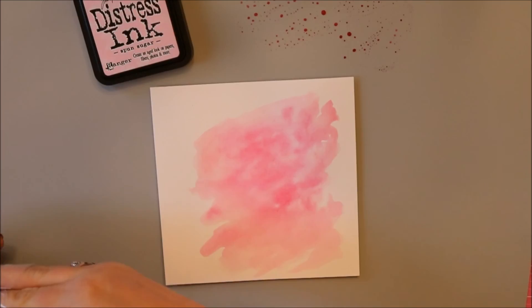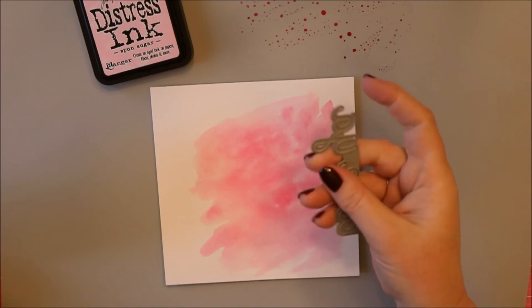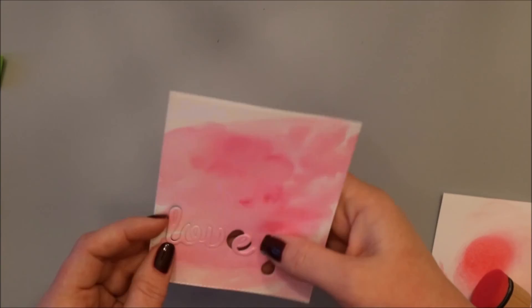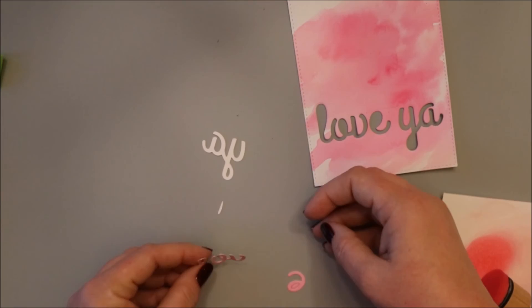Once this is dry I'm going to take the Love Ya die — this is from Casual Fridays. It was in the first Stamp of Approval Friendship collection, but now it is for sale in the Casual Fridays shop, so I'll give you some links over on my blog to that. As you can see here it is dry. I die cut out the Love Ya and also die cut the rectangle with a stitched rectangle die for My Favorite Things.